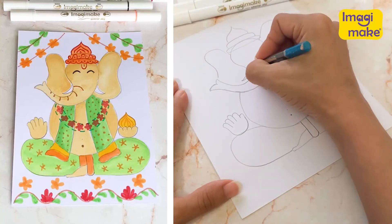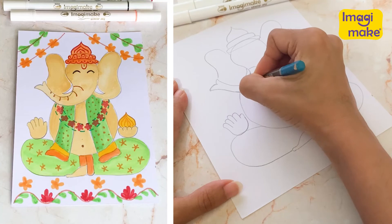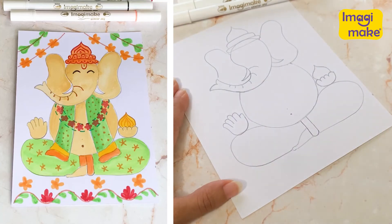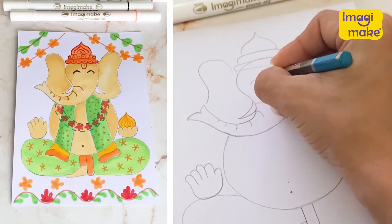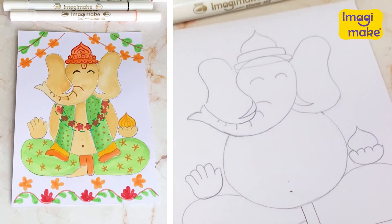How about some lines for the trunk right there? Doesn't that help give it a little dimension? I think so. So over here, I'm going to pretend that his eyes are closed because I think he's happy and laughing and smiling with us.